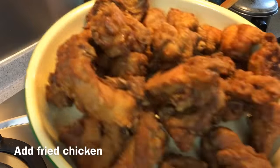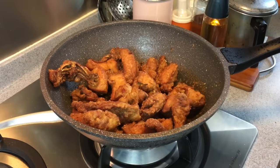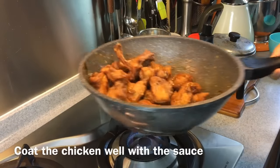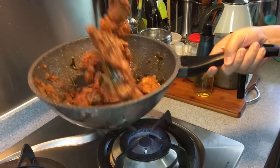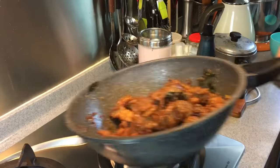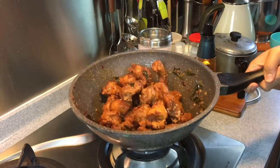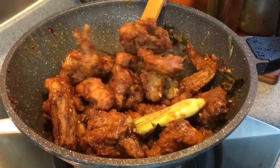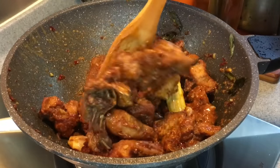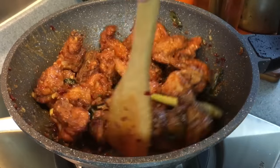We are now adding our chicken pieces. Put everything in and make sure you mix them up well — I'm going to toss them. Make sure all the chicken pieces are coated with this beautiful sauce. Coat them up really, really well. Once they're coated, we will serve them now.